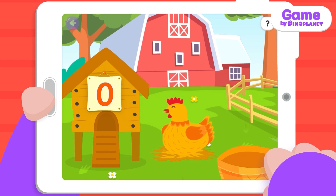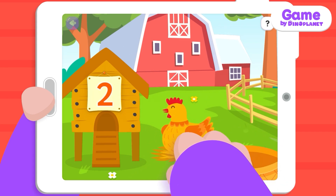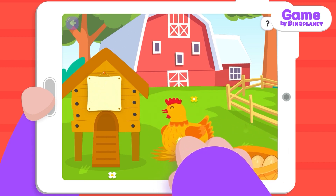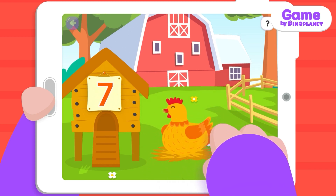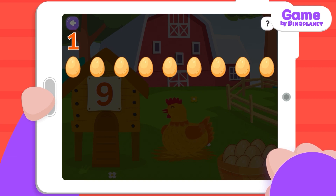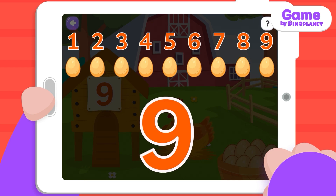Tap the chicken to fill the basket of eggs below. 1, 2, 3, 4, 5, 6, 7, 8, 9. Eggs.